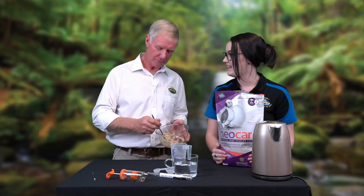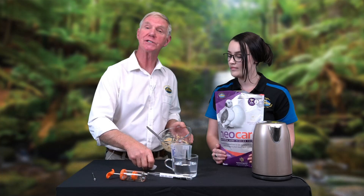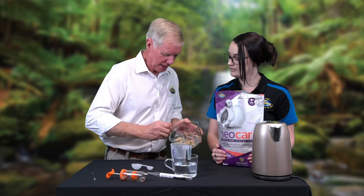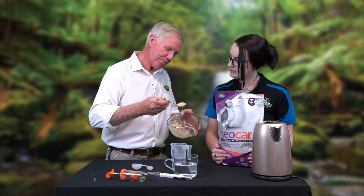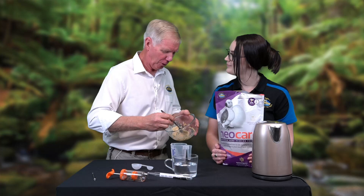That mix looks pretty thick — what are you going to do next? This is way too thick; this is our first break-up-the-lump stage. Now we start adding a bit of cool water — three small scoops — to dilute down the mix from that thick peanut butter look to a mix we can feed. What I'm looking for is a mix that will drip through the prongs of my fork — not just drip off the fork, but through the prongs.